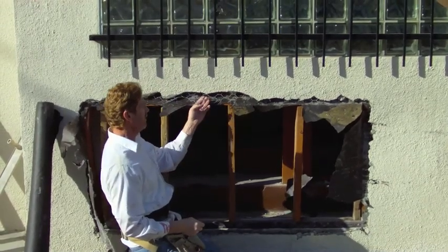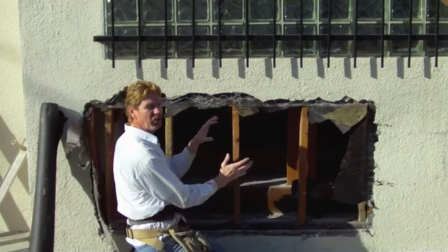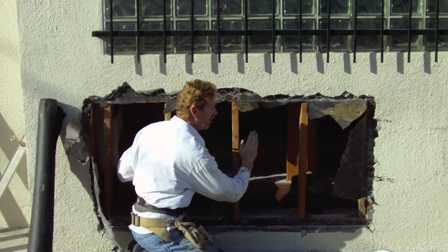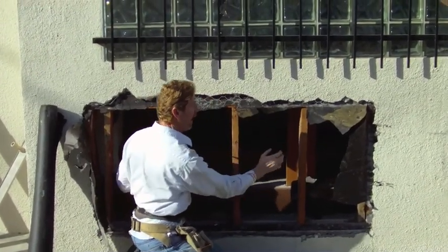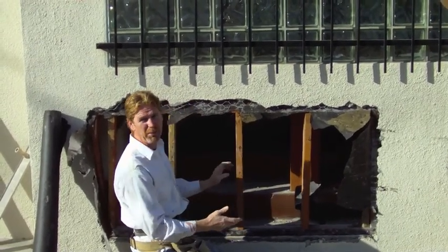Instead of regular wire, because this is studs, I'm going to use a mesh. The mesh is more rigid so I won't waste as much stucco on my scratch coat. Otherwise, if I use this wire when applying the scratch coat, I'll lose about three buckets on a job this size.